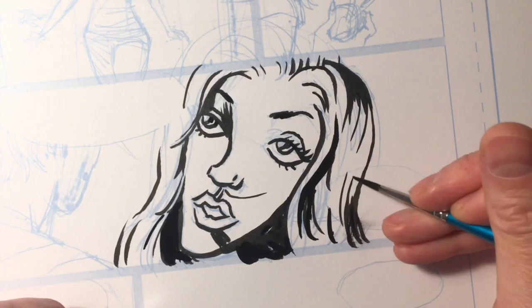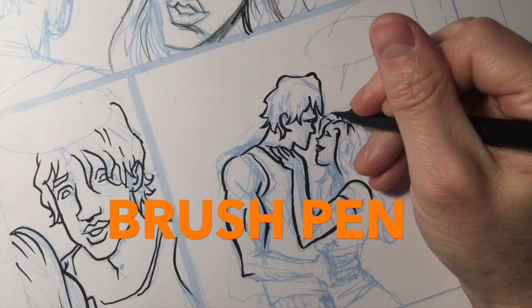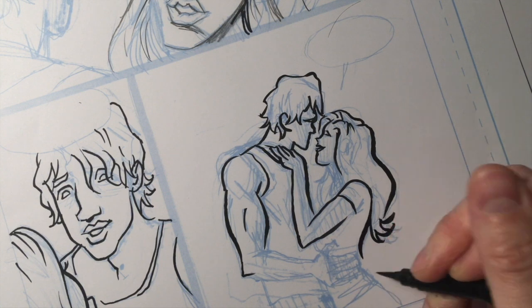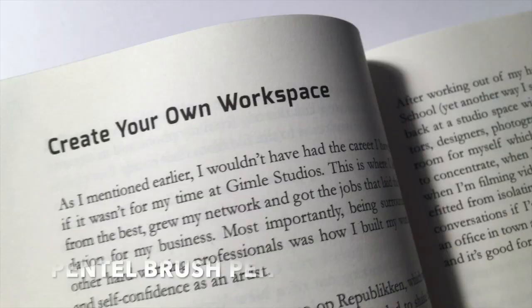Pro tip! If like me you don't have the patience for cleaning brushes, you can use a brush pen. I use this very cool one from Pentel which has made it so much faster and easier and just more fun for me. I inked all the illustrations in my book Solo using a brush pen from Pentel.